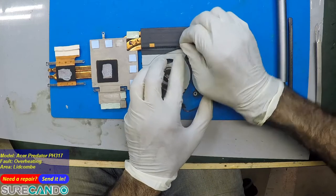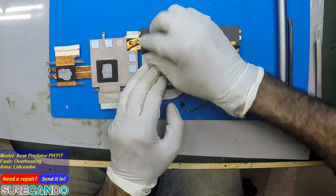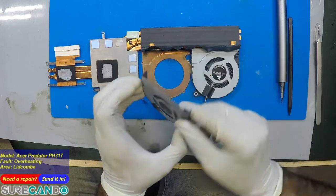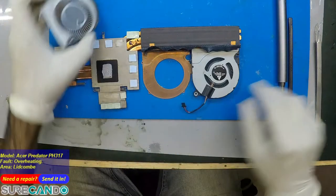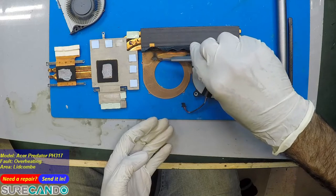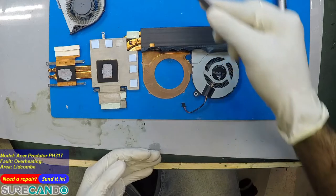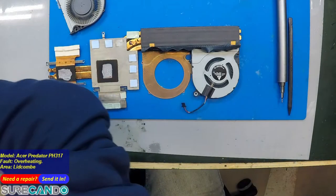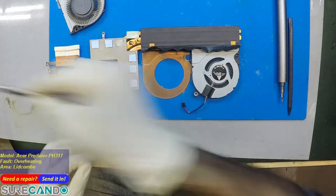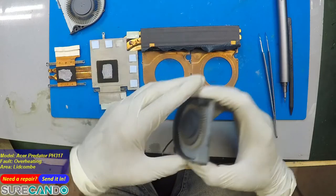Here we can see all the dust that has collected over time. Look at that wall of dust — there's literally no hole for air to go through. Obviously that's what's going to cause the overheating. Do you have a pet? No? Still, look at that — this one is going to be worse than a machine used in a dirty environment.